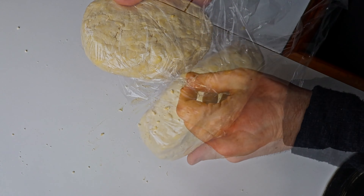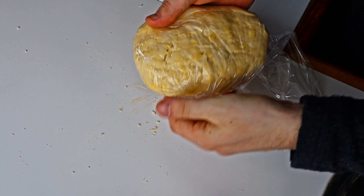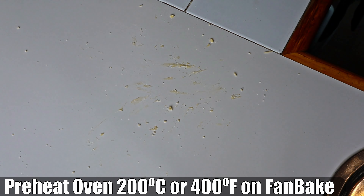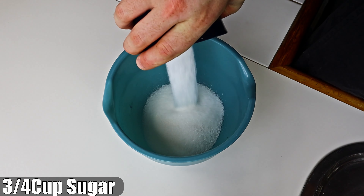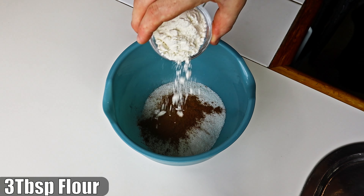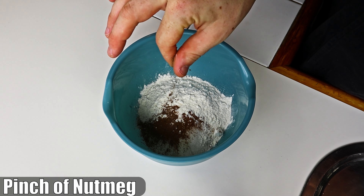While the pastry is in the fridge, preheat your oven to 200 degrees Celsius or 400 Fahrenheit fan bake. In a new bowl, add sugar, mixed spice, cinnamon, flour, and a pinch of nutmeg.